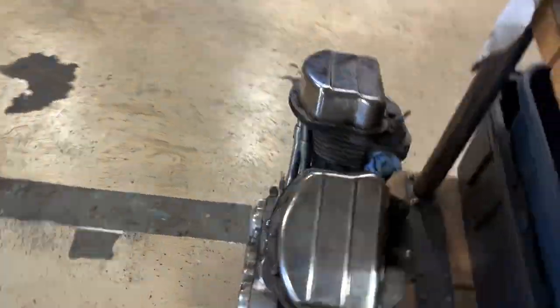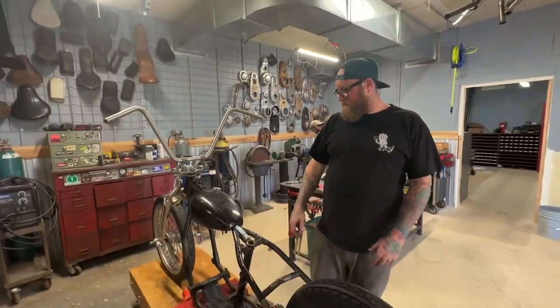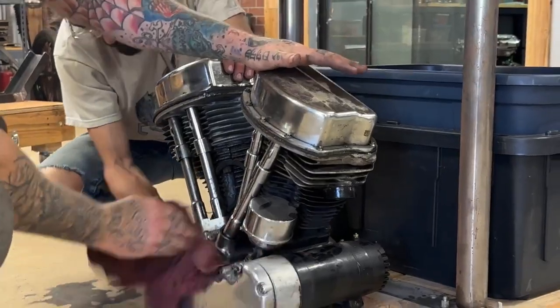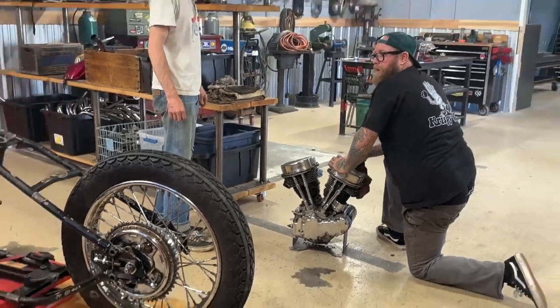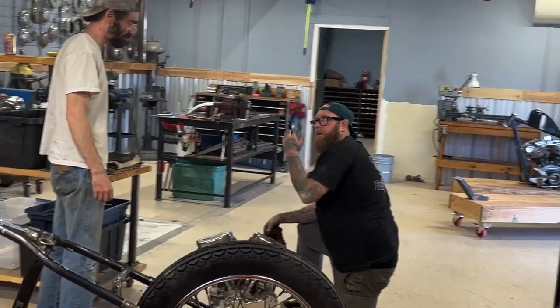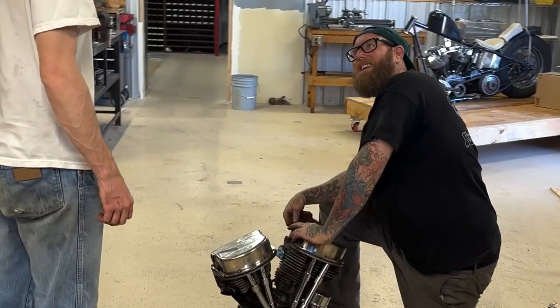We need to kind of clean the engine up before we throw it in there because it's hecka dirty. We'll wipe that thing down and then come back. I don't want a bunch of greasies — you don't want to lose all the character. There's character in there, dude. Wabi-sabi.